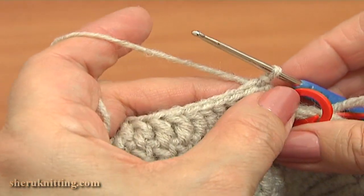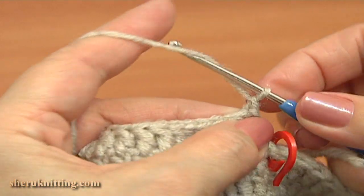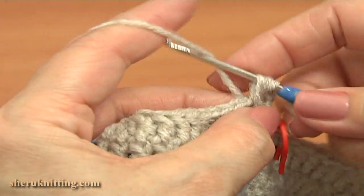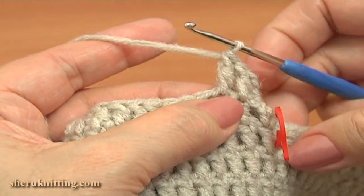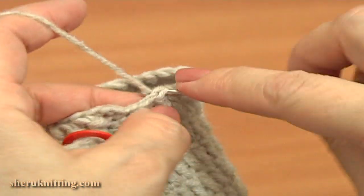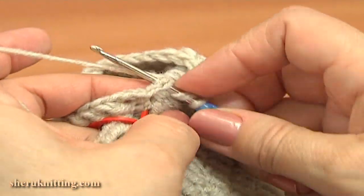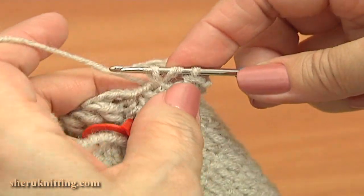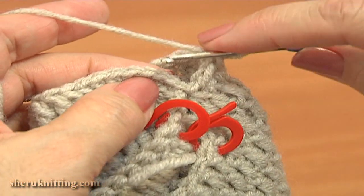Now begin the 2nd round. Chain 3 to bring up the yarn: 1, 2, 3. Double crochet through each stitch on the previous round — there should be 20 double crochet stitches. Work till the end of this round. Double crochet through the last 2 stitches and make a slip stitch through the 3rd chain stitch.